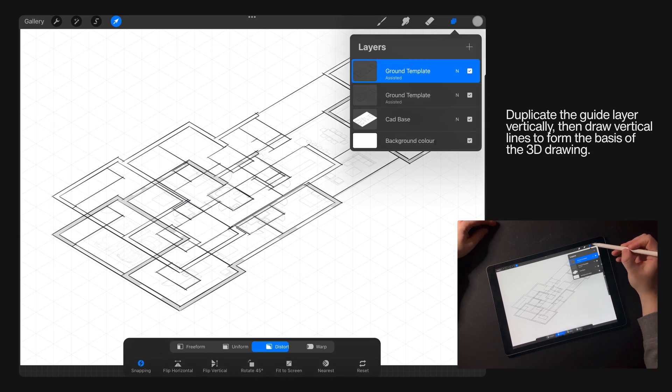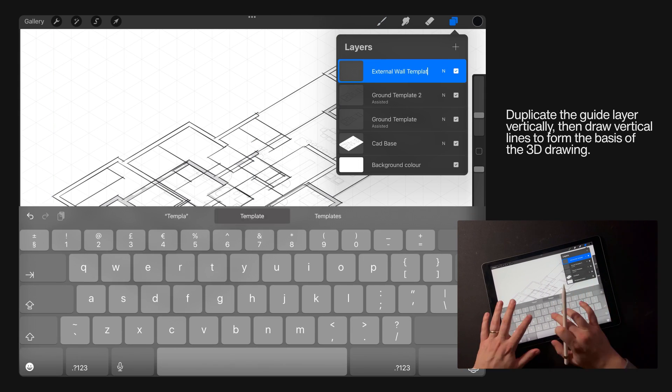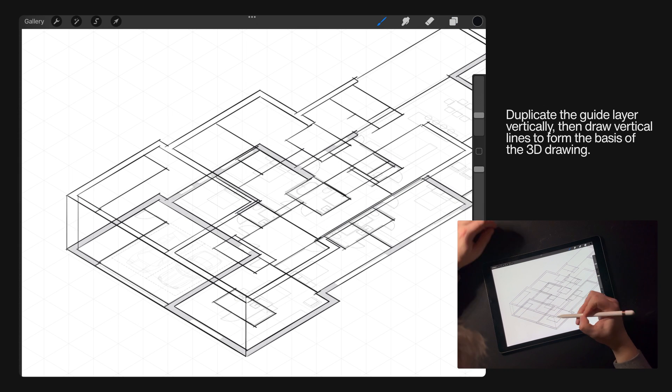Duplicate the guide layer vertically, make sure it snaps vertically, then draw vertical lines to form the basis of the 3D drawing.